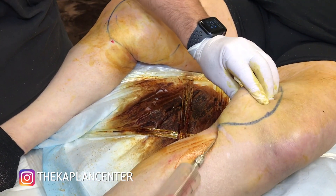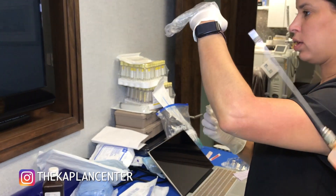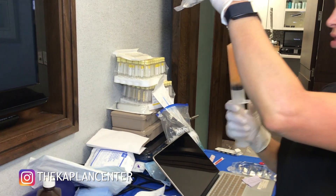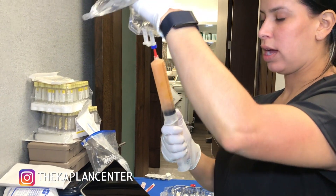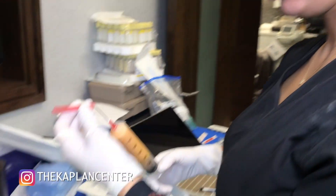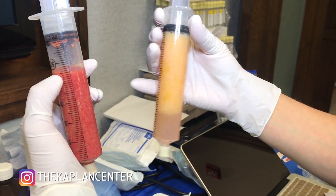You can see she's got some fat here. We are cleaning the fat — washing it with saline to get rid of the tumescence and blood. We're doing this at least four times to really clean it out. This is the beginning of the stem cell process. This is the clean one, and this is the one I just lipoed — you can see there's still blood and tumescence in there.